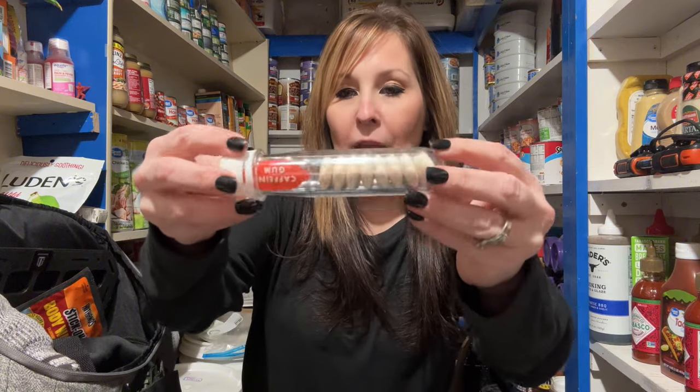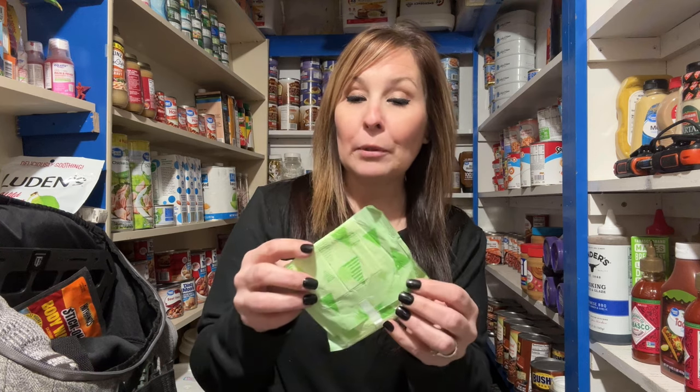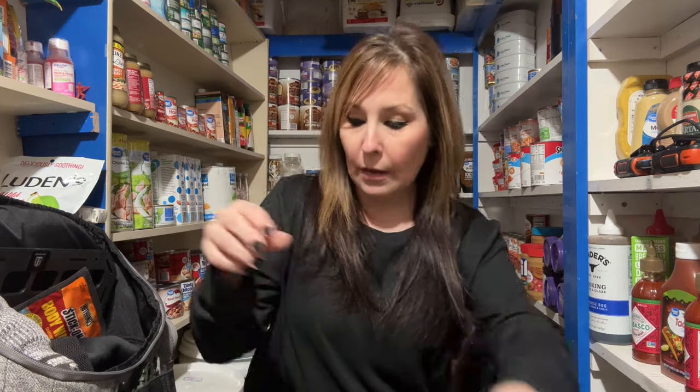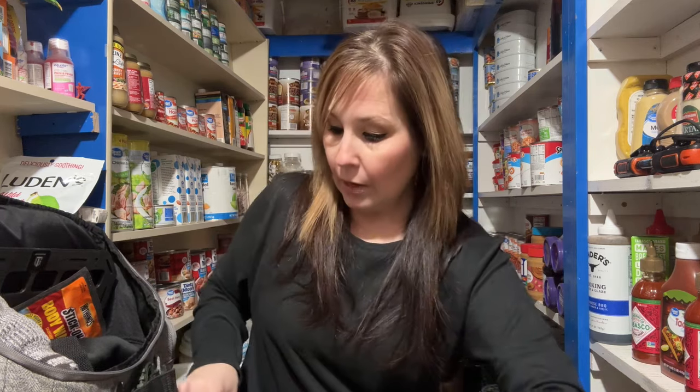He also has some caffeine gum in the bag. He has pads — yes, they're used for bleeding, but if you have a wound you can use them for that too. It's also mentioned that you can store tampons in your bag because if you pull the inner part out you can use it for blood issues, and if you don't have anything to start a fire, you can also use that to start one. He has some blades in there if you need to cut anything or deal with a wound, and another knife.